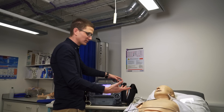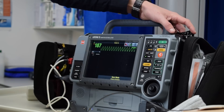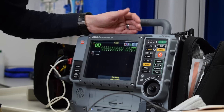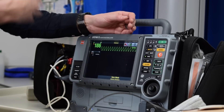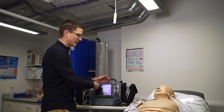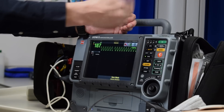The most important thing is that we need to hit sync. The sync button is us telling the machine: you tell us when it is safe to shock. Because we don't want to shock on a T wave or anything like that. The machine puts little dots next to each of the QRS complexes, so it then knows when it is safe to shock.